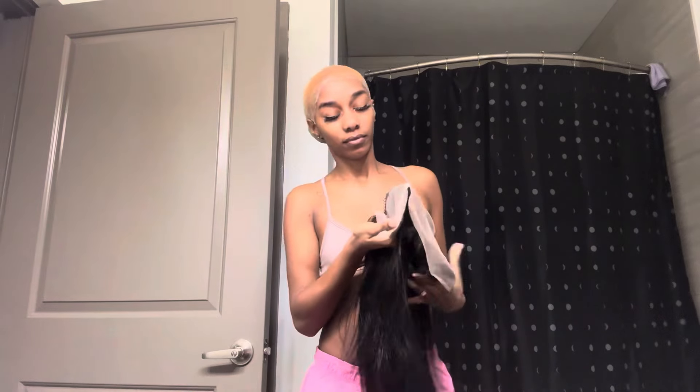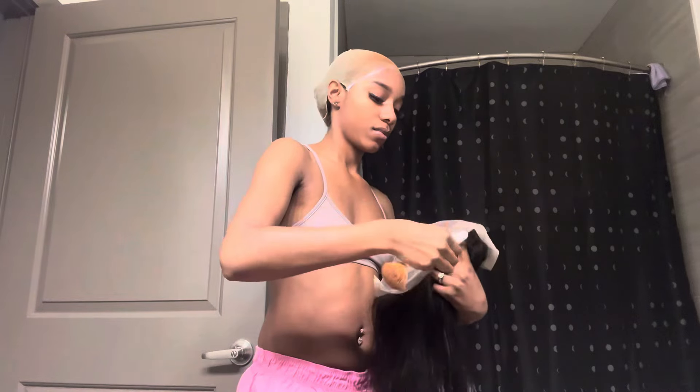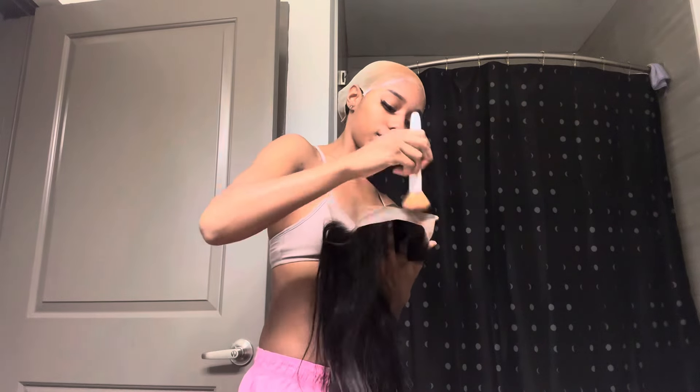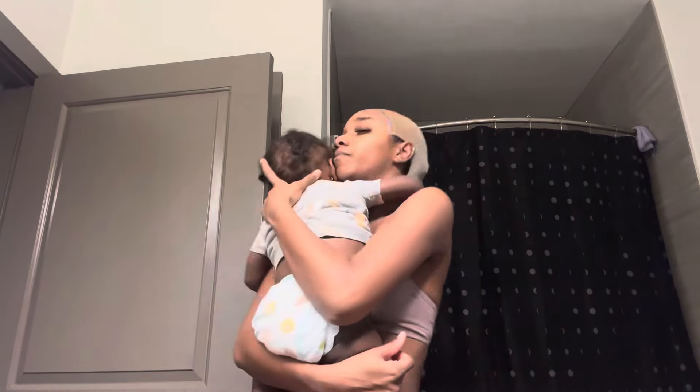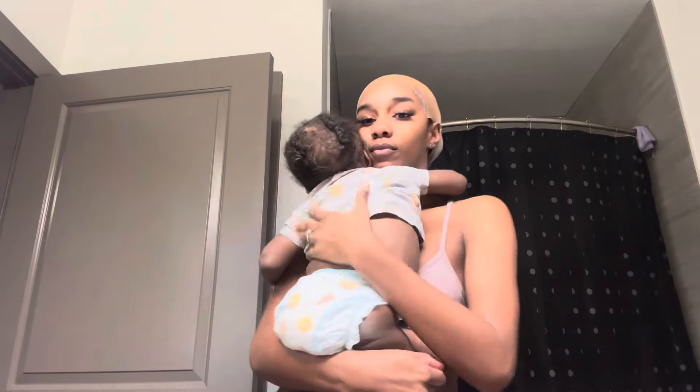I was focused up until my man got on a game and started screaming — boy, is it really that serious? He was screaming as if the kids weren't asleep. Sure enough my son woke up, and that was because my man was being loud. I love my kids though — I rocked my little baby back to sleep because he's just so cute.